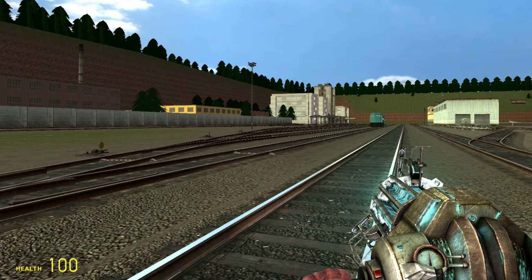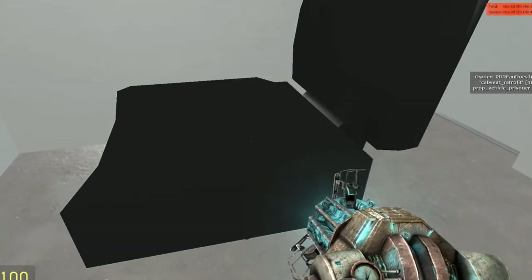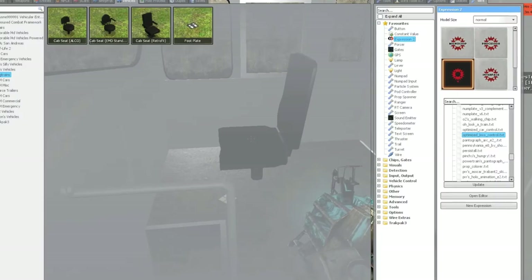Wiring is probably the hardest part to learn at first, which is understandable if you've been using a thruster to control your trains. I'm going to thoroughly go through this, so bear with me.